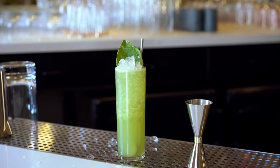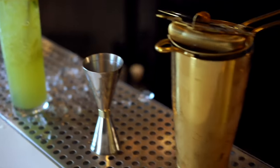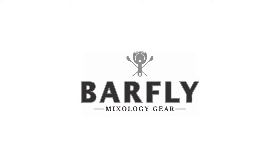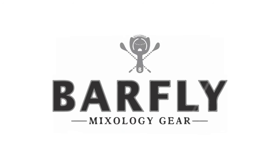And that's how you make a Green Emmanuel with Barfly tools.